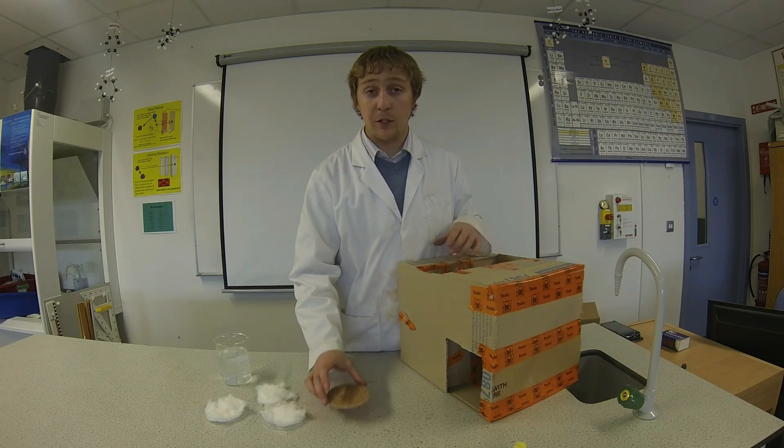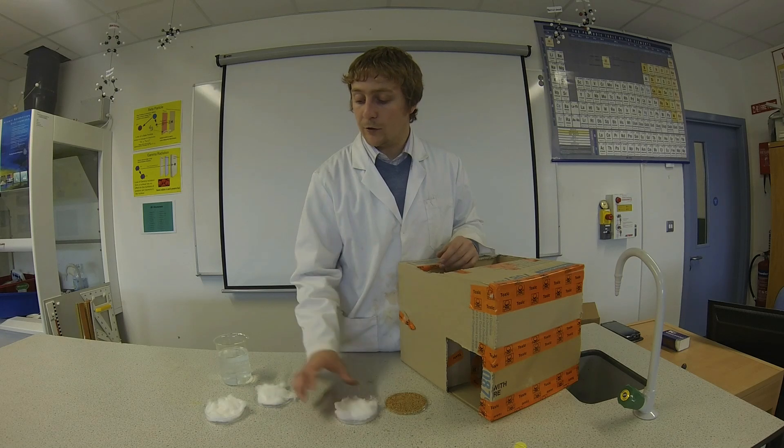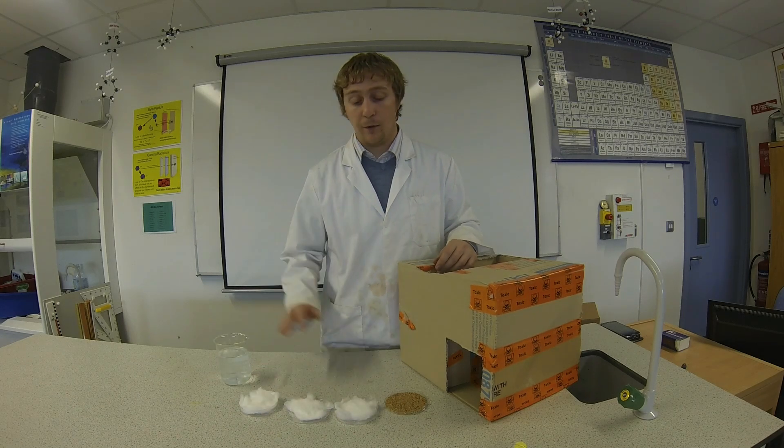We are going to use mustard seeds for this experiment — you can use cress seeds if you have them. We need three petri dishes with some cotton wool in them, and we need a bit of water as well.